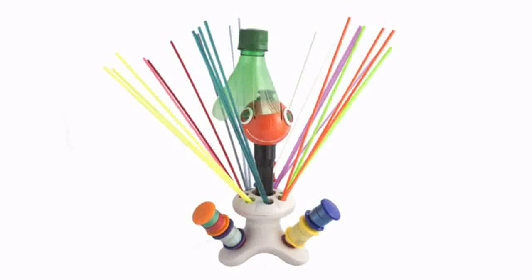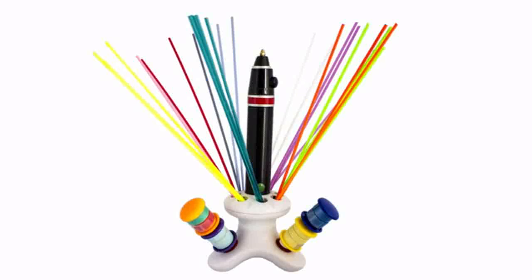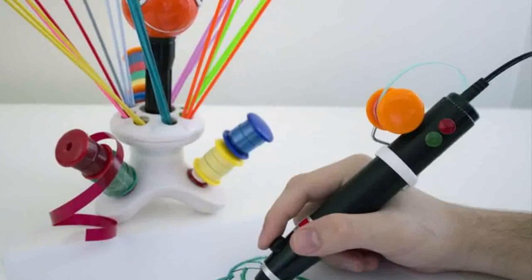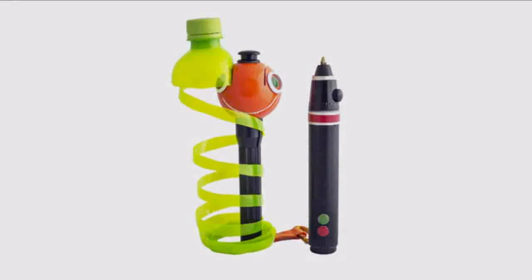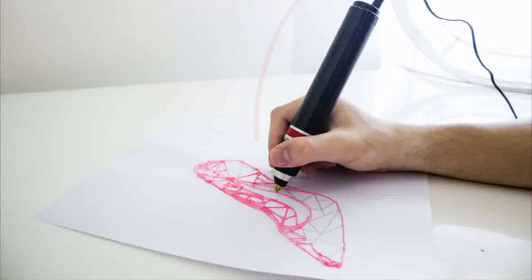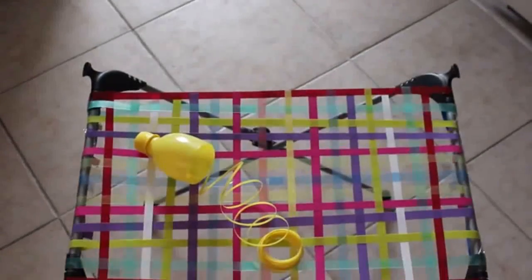With our optional stand, you can store and house plastic strips for future use. We also provide an attachment which holds the strips you're using in place. That's it! You're now ready to start creating 3D drawings, sculptures, and so much more.